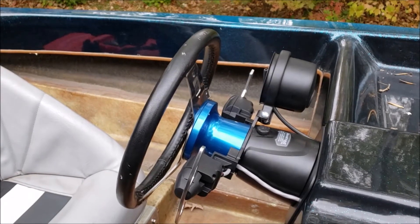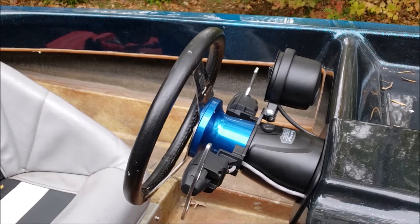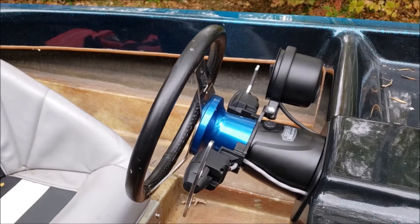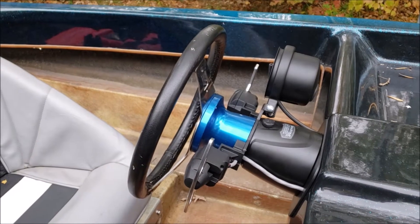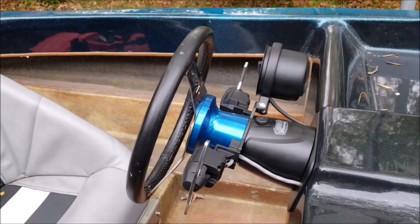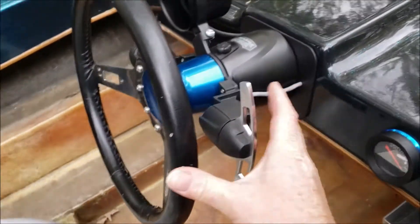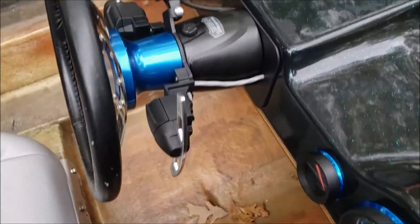We're back into this little 15-foot comp HydroStream. We've gotten quite a bit done on the rigging since the last video. One of the most interesting things we did on this is we adapted a U-Flex blinker trim to fit a Seastar Pro Helm.